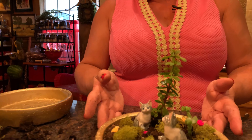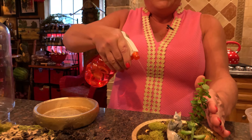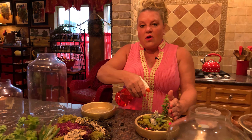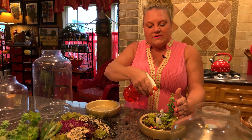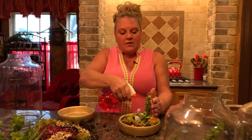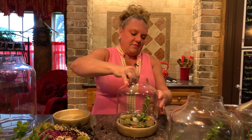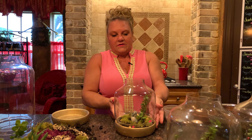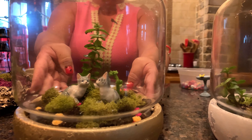After doing this, you're going to want to spray it down just a little bit because you just planted flowers and you don't want them to stress from being moved into a different space. Spray them like you would when planting something in the garden, then put the little topper on. There's the third one we've just made — they really are so sweet.